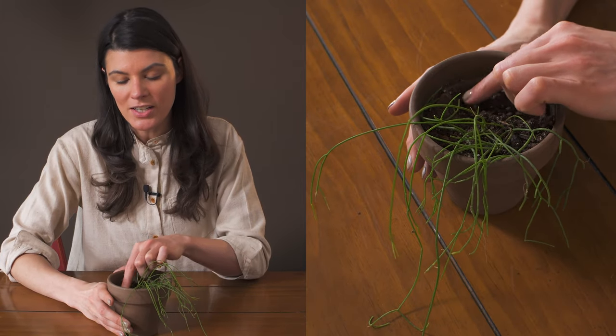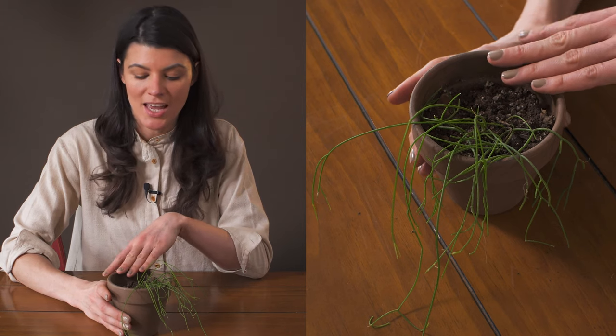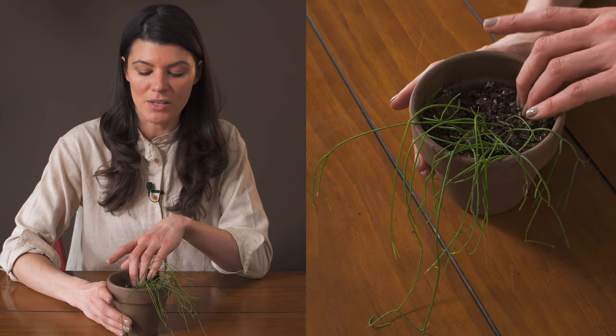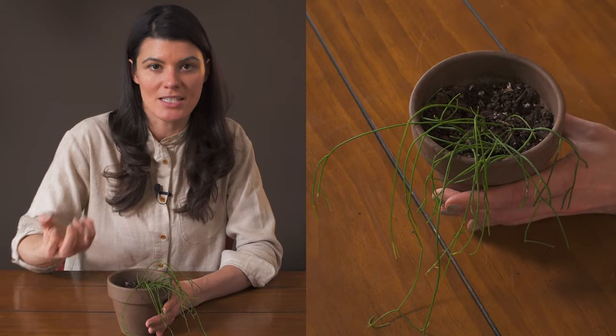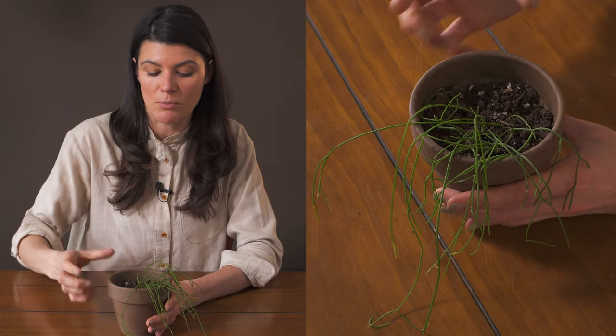As far as watering goes, I water this about once a week and let the water fully drain out. I have it in a less barky, less perlite-heavy mix, so it maintains a little bit more moisture.